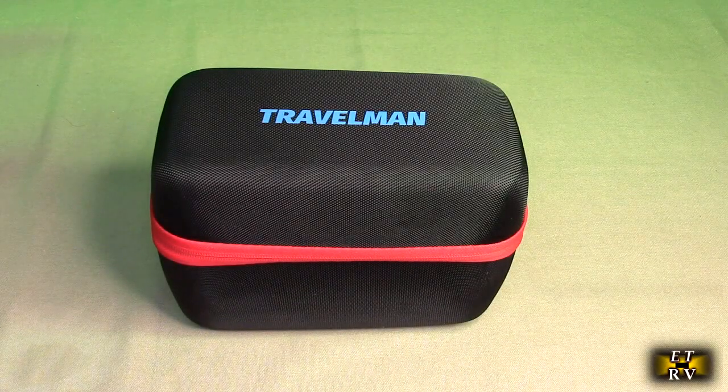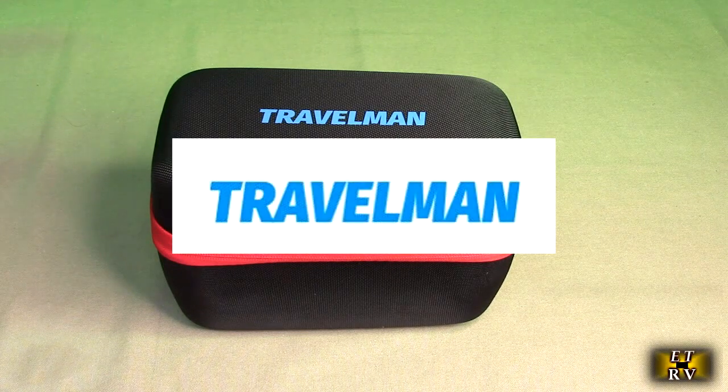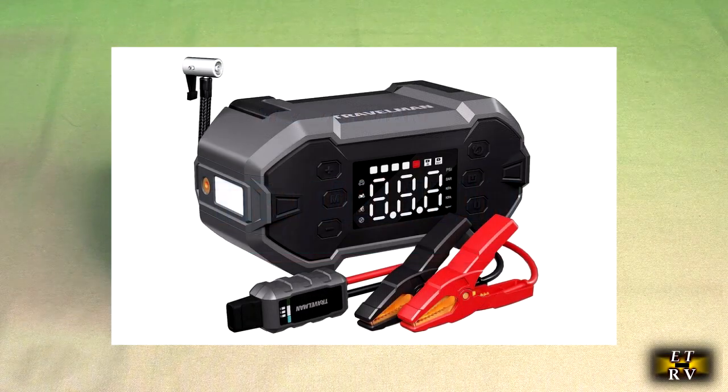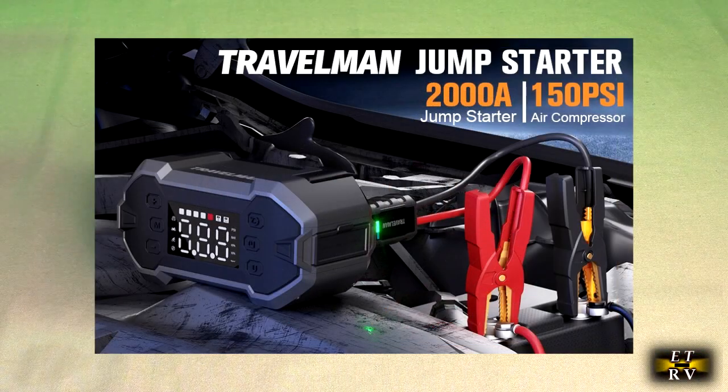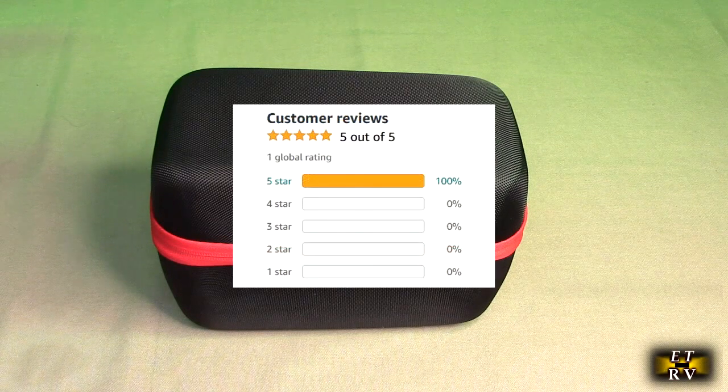Hello again, this is Robert Veach with my video review of the Travelman brand 2000 amp jump starter — model T1 — for up to 8-liter gas or 6.5-liter diesel engines. It has an air compressor built in that goes up to 150 PSI, gets great Amazon customer ratings, and comes with a 24-month warranty.